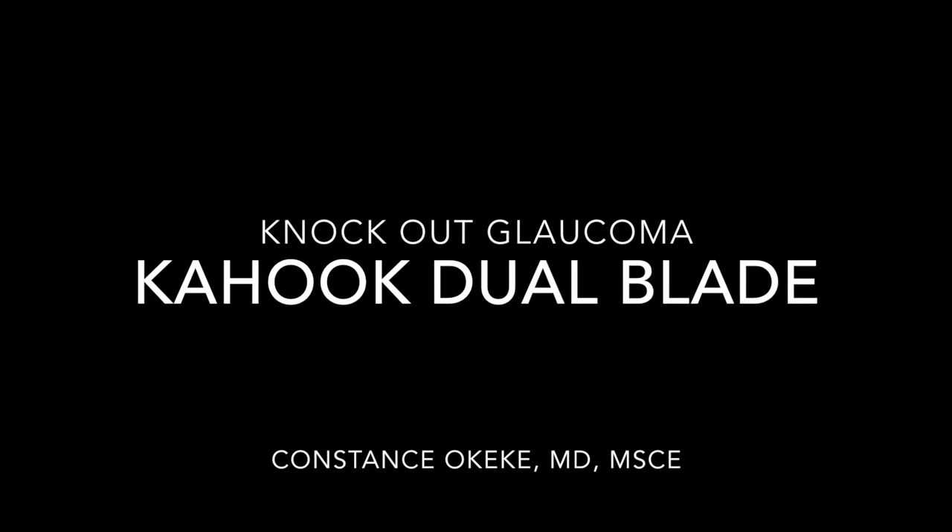Knocking out glaucoma with the new Kahuk Dual Blade. My name is Dr. Constance Okeke. I'm a glaucoma specialist, cataract surgeon, and a MIGS coach.